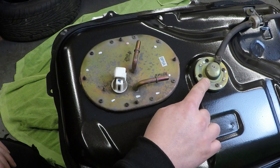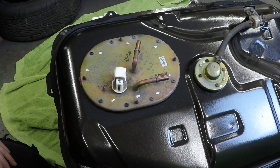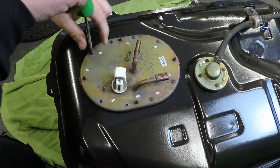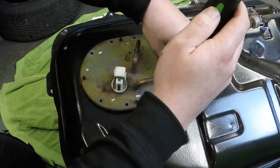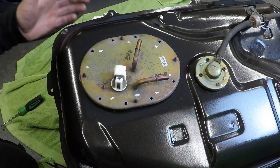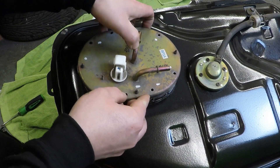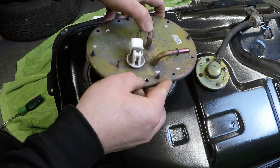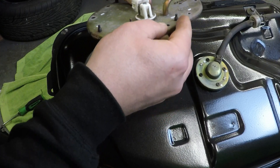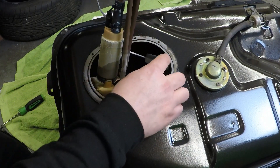Don't worry about removing that - that is just a pressure relief valve for the fuel tank itself. Now we can remove the fuel pump, or fuel sender unit, whichever you like to call it. Be careful as part of it is going to be the fuel level sensor, which is just a thin wire, so make sure not to bend it or else your fuel level readings will be wrong.